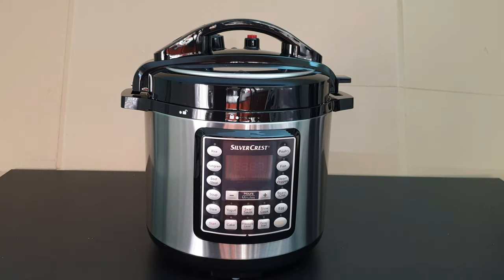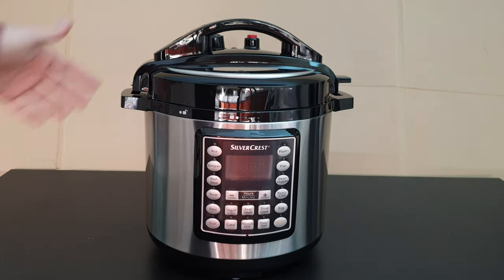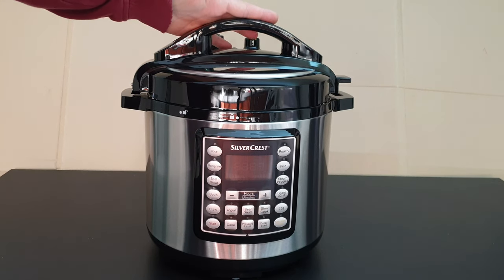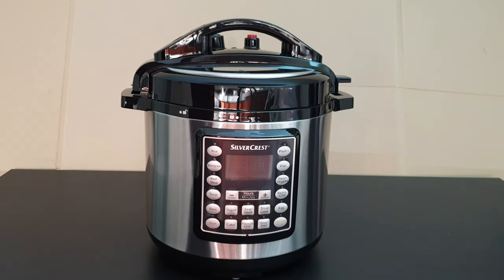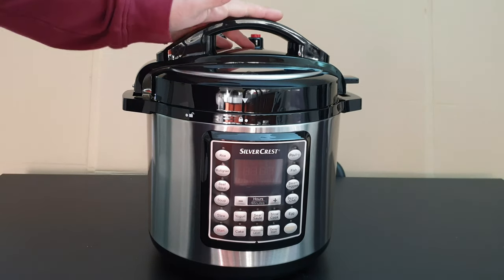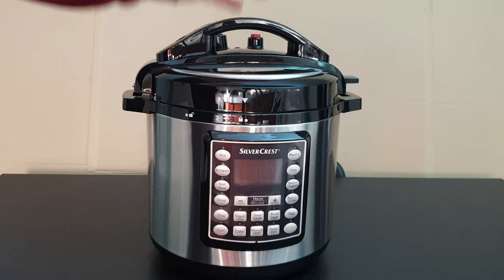Hello guys, my name is Andrew. Today we've got this product for reviewing and testing: the Silvercrest Electric Pressure Cooker, model SSM-1000A1. It's an all-in-one cooker for fast and efficient cooking with a wide range of features.